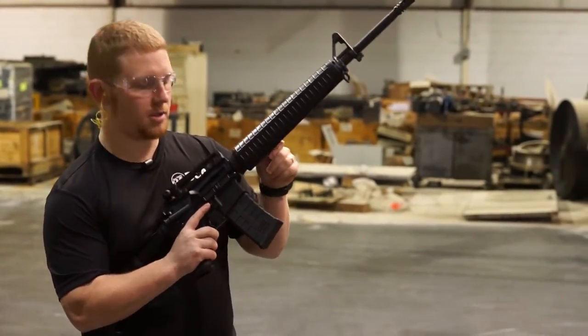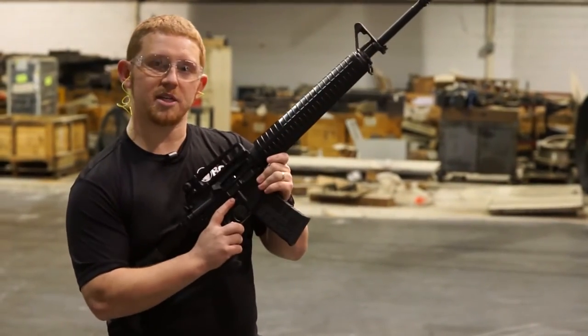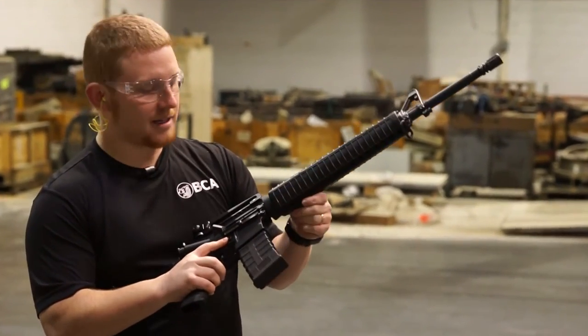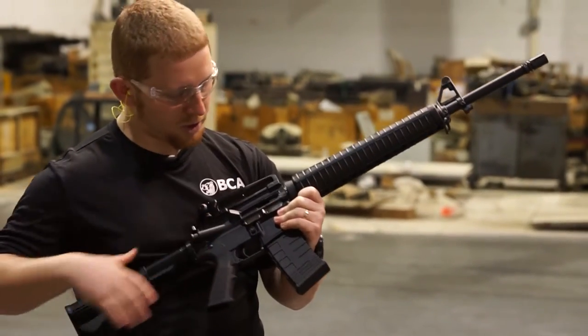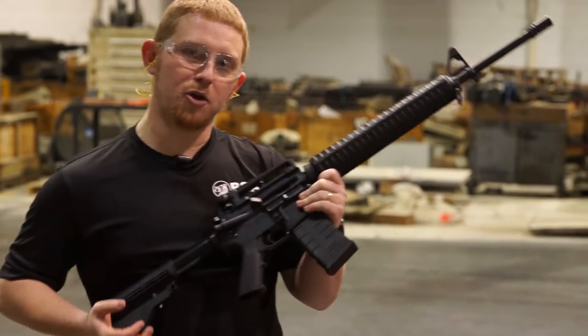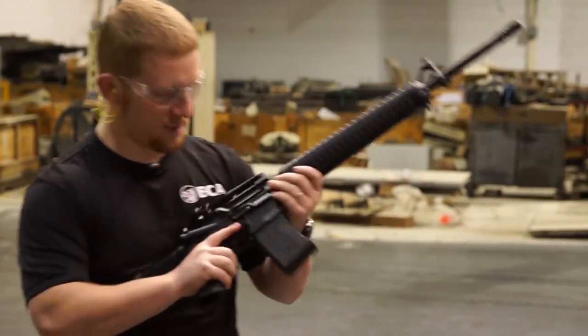Hey good morning guys, welcome to BCA Range. My name is Nathan Strickland. This is going to be our old-style M16 upper with the integrated front sight and the carry handle in the back. It does have a little bit of an older feel and it's a little bit heavier, but all that's going to absorb a lot of recoil for you, making this a really fun upper to shoot. If you're into that old-style look, this is definitely going to be a build for you. We're going to do a quick mag dump to see how it works.